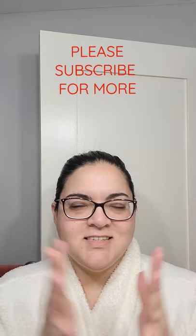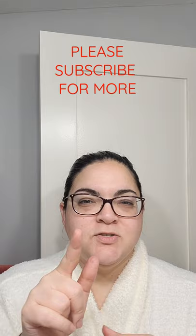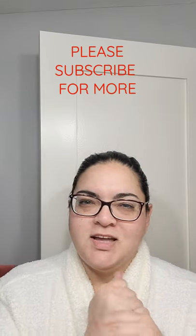There it is! I hope you enjoyed this video. Please don't forget to subscribe to see more videos like this. Bye!